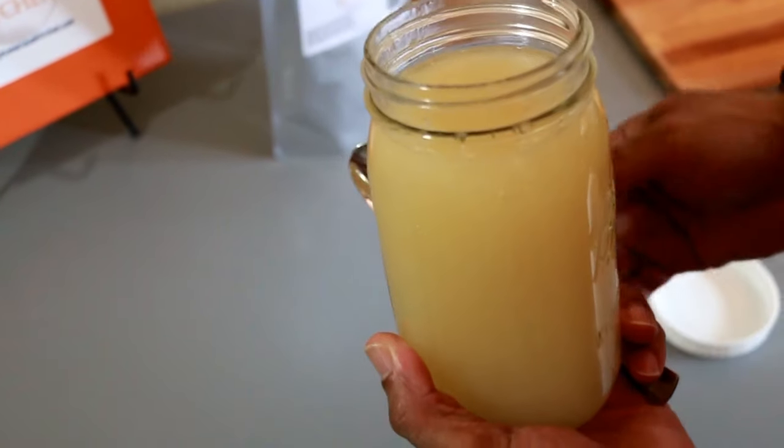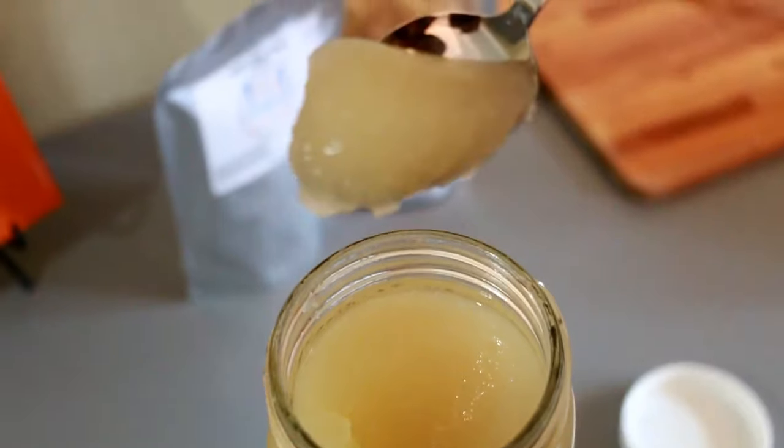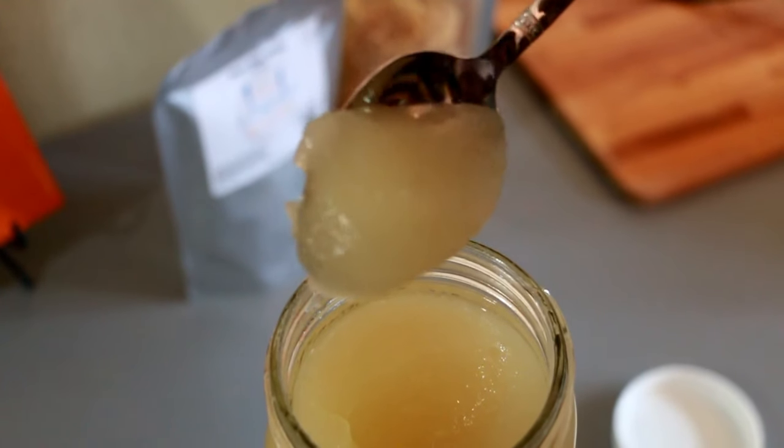Hi, welcome back to Ty's Conscious Kitchen. In today's video I'm going to show you how quick and easy it is to prepare sea moss gel with the St. Lucia sea moss I offer in my shop.